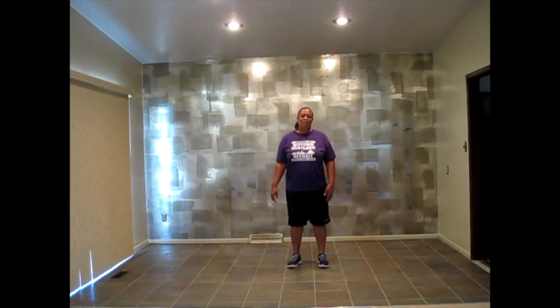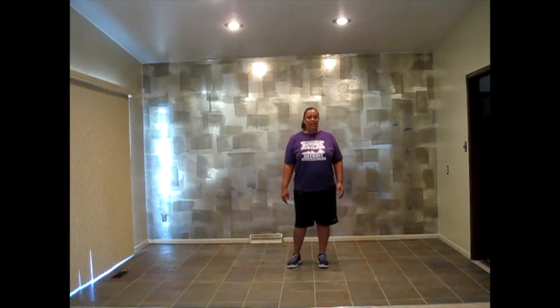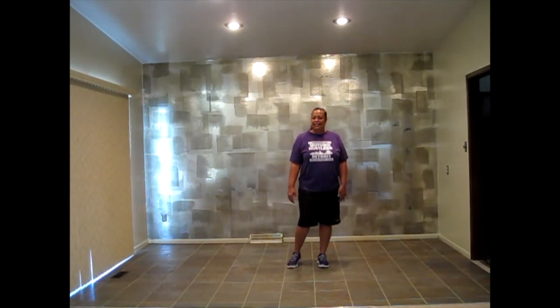What's up dance fam, it's Kolee Kole. I'm going to do an instructional video for my new dance called DAT HEAT, D-A-T HEAT.